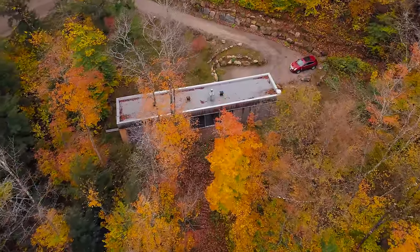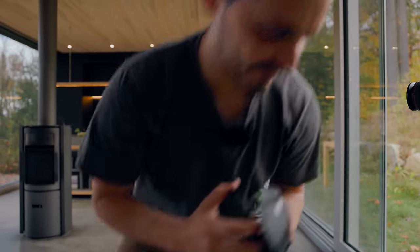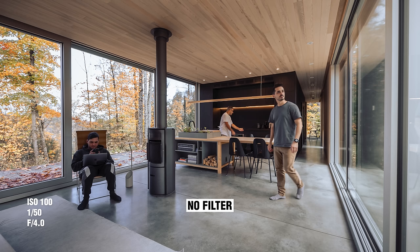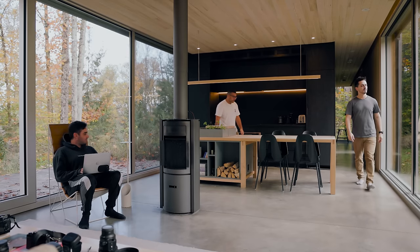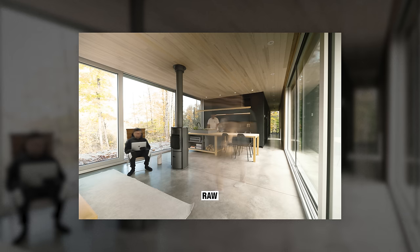We have a shot idea using the variable ND filter. We'll shoot it without the filter first — at ISO 100, 1/50, f4 — there's no room to get a slow shutter without the filter. We pop on the Nano X ND filter and lower the shutter speed to maybe half a second or a second to show motion. We tried one and a half seconds but I was moving too fast in the foreground; half a second gave us the blur we wanted.